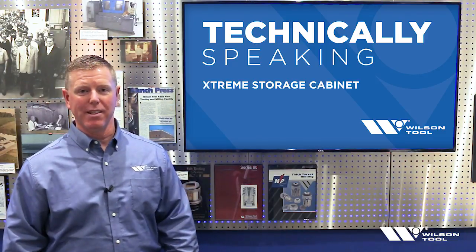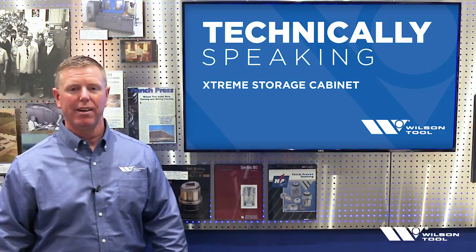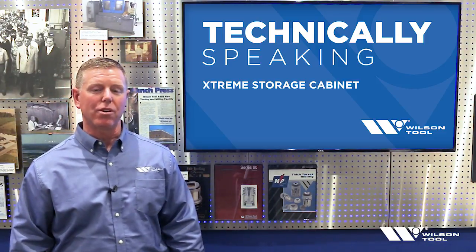Welcome to Technically Speaking. I'm Steve Brown, the product manager here at Wilson Tool for Press Brake Products. Today we wanted to take a closer look at the Extreme Storage Cabinet.